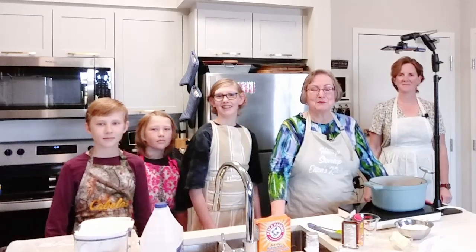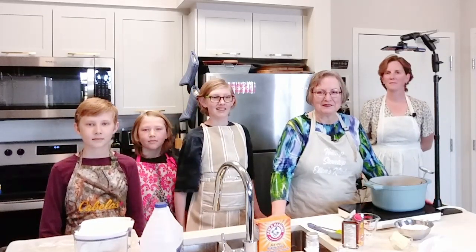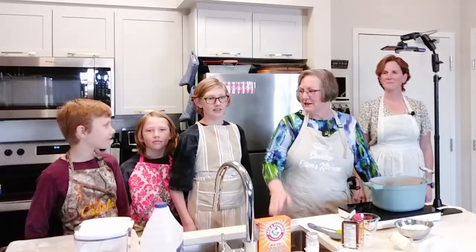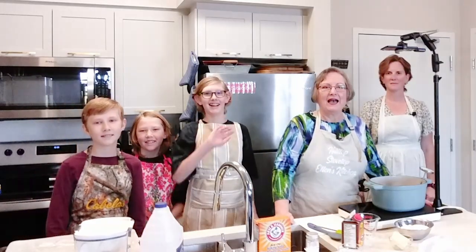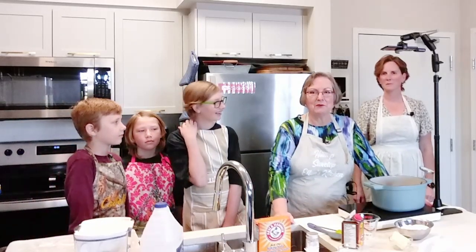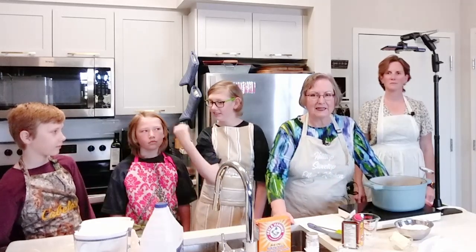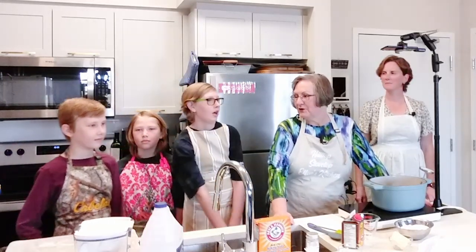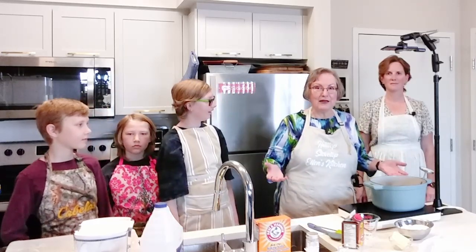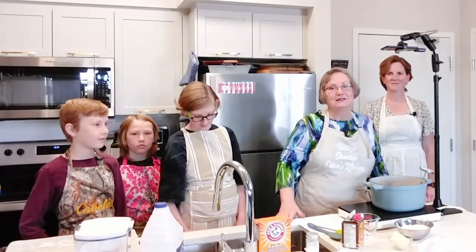Hello and welcome back to Hilltop Stovetop, the show where we're teaching you how to make great meals in an ordinary kitchen. Today I have a whole bunch of assistants. This is my niece Gwen, and three of my great nephews: Lyle, Wyatt, and Colton. They've made suggestions for some of my other videos, so today they're here to visit and we're going to make pull toffee together. I remember making pull toffee with my grandma, which means we're now up to five generations of people making this kind of candy — so that's pretty special.